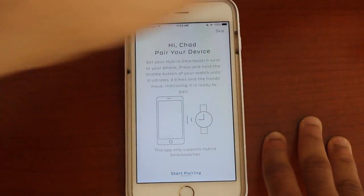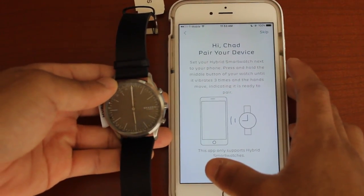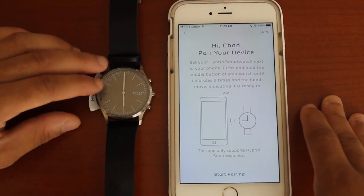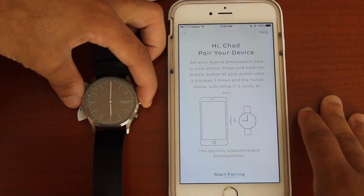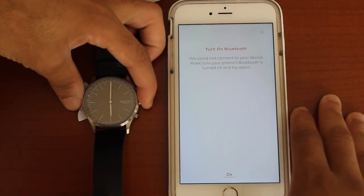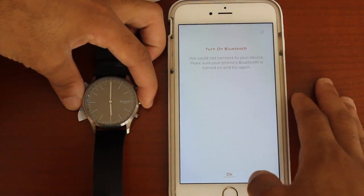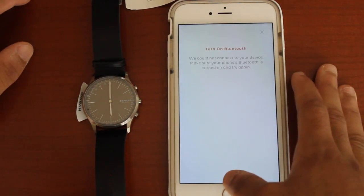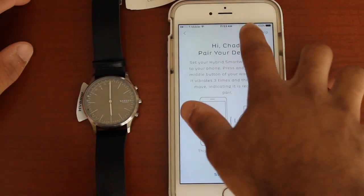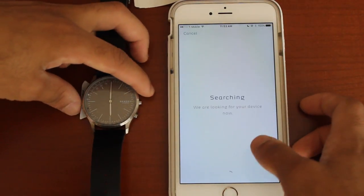What kind of device do you have? Hybrid smartwatch. Pair your device — so I guess now I can pair the device. Set up your hybrid smartwatch next to your phone, press and hold the middle button of your watch until it vibrates three times and the hands move, indicating it is ready to pair. Let me turn on my Bluetooth. Let me wait for my Bluetooth to turn on — Apple be struggling with the Bluetooth coming on. When it shows up, that's when my Bluetooth is officially on. Start pairing.